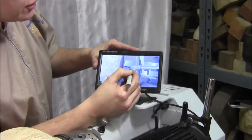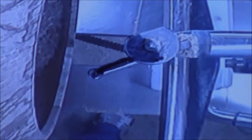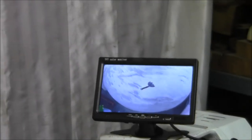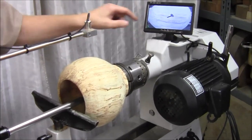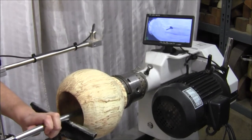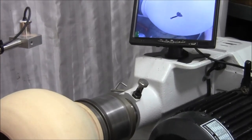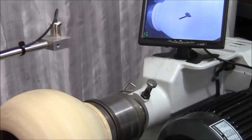The screen has a screen protector on it so you don't damage it. Once the tip goes into the hollow form, you can see exactly where the cutter is on the inside of the hollow form at all times on the screen. We're going to do some cutting now — there's the cutter inside. You can see the drawing of the image on the screen, and when we're cutting you can see exactly where that cutter tip is inside the hollow form.